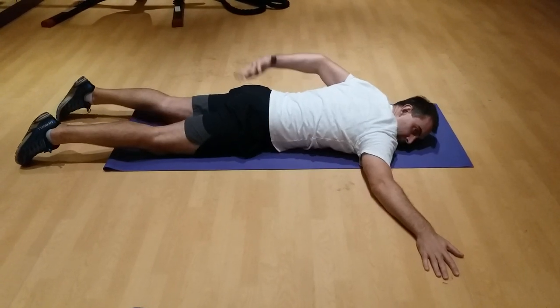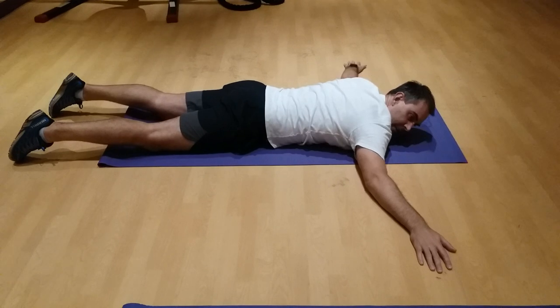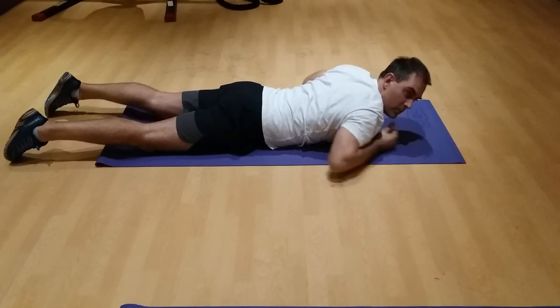This is a good exercise for your back and your glutes. It's also a good exercise to stretch out the front of your shoulders. So that's the prone scorpion.